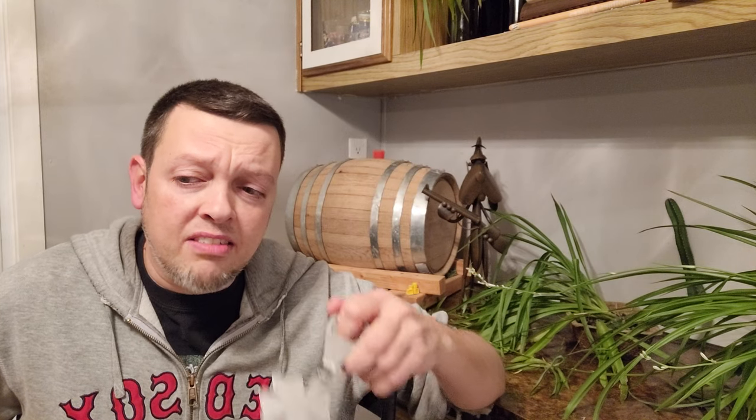All right folks, here we are back at the kag house tonight. We got a new beer review. I made last year's 2021 pumpkin ale and re-brewed it with just straight buttercup squash all the way through.